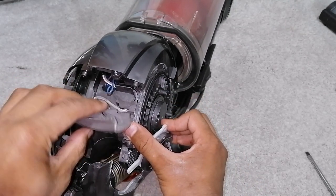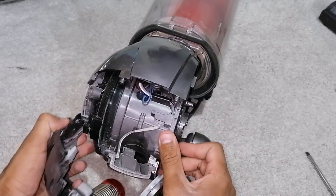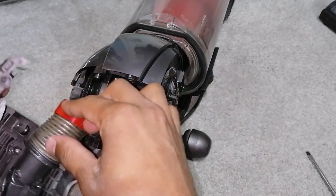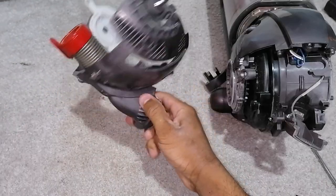Make sure that this part, which is the wiring loom and holder, isn't trapped. So just lift it out like that. Make sure that the hose is disconnected from the actual ball as well. So that's the yoke assembly removed.